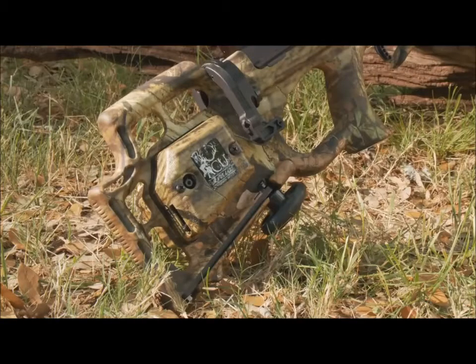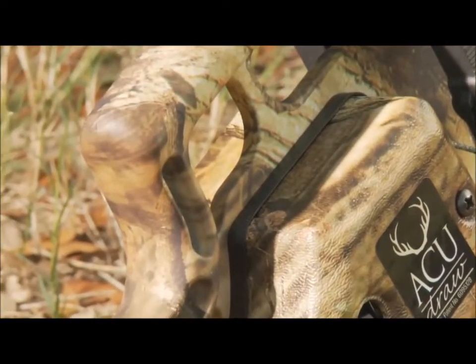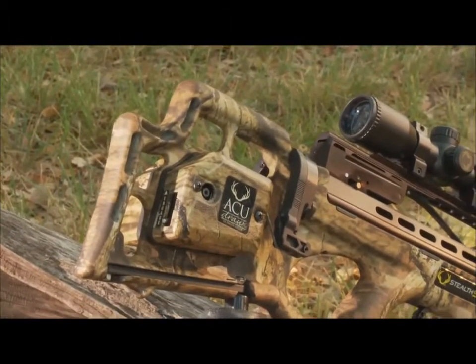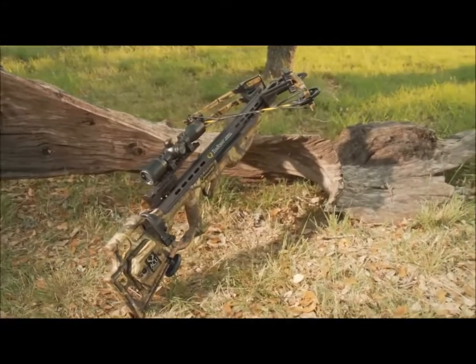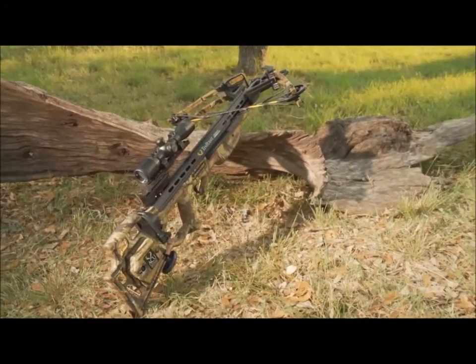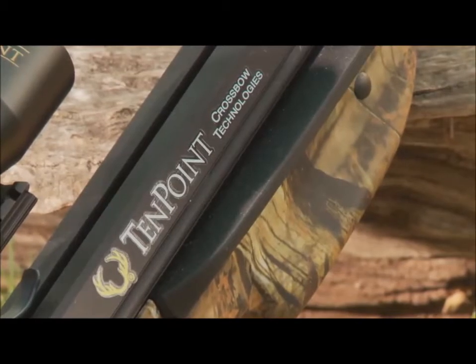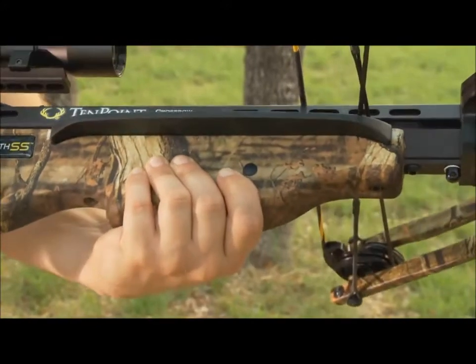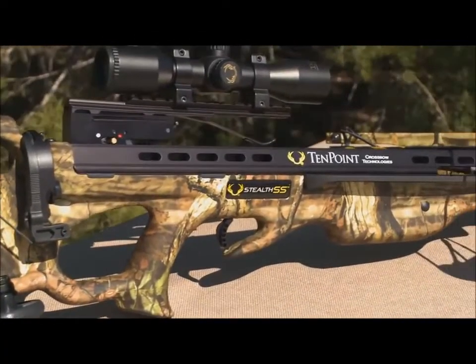The FSB's buttstock features strategically placed cutouts to reduce weight and improve balance, and its ergonomic design is configured with optimal comb height and length of pull. The Stealth SS's ported machined aluminum tactical barrel is embedded in the stock using rubber inserts and dual purpose rubber safety wings to reduce noise and vibration while keeping the shooter's foregrip hand safely below the flight deck.